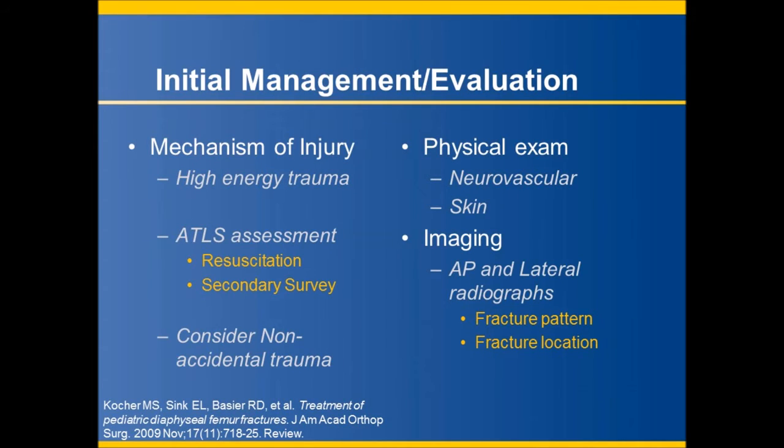Initial evaluation of a pediatric patient with a femoral shaft fracture necessitates a thorough history and physical exam. High energy mechanisms are often associated with head, chest, or internal injuries and require the assistance of a coordinating trauma team. Pediatric ATLS protocols, including airway monitoring and fluid resuscitation, as well as examination of the cervical spine and pelvis should be implemented.